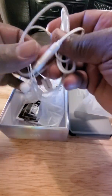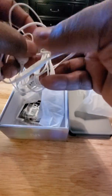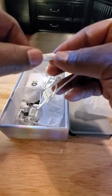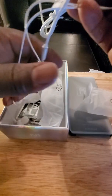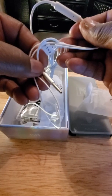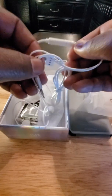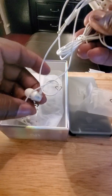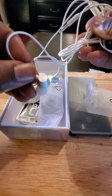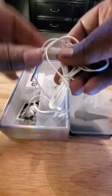Alright, so it comes with some earbuds, and you do have pause and play controls. As you can see, it's a regular earphone, which means the phone has a 3.5-millimeter headphone jack — which for some reason these flagship phones are removing. The earbuds look pretty good; I'll let you know how they sound when I do my review.